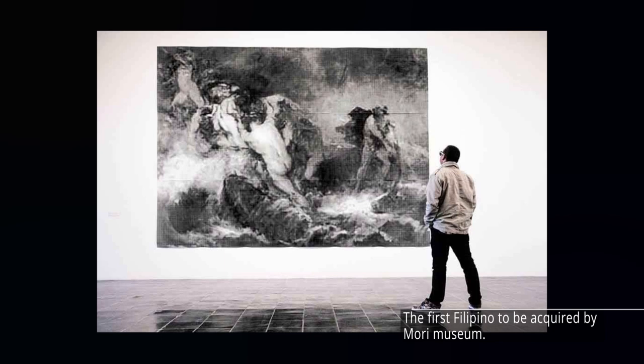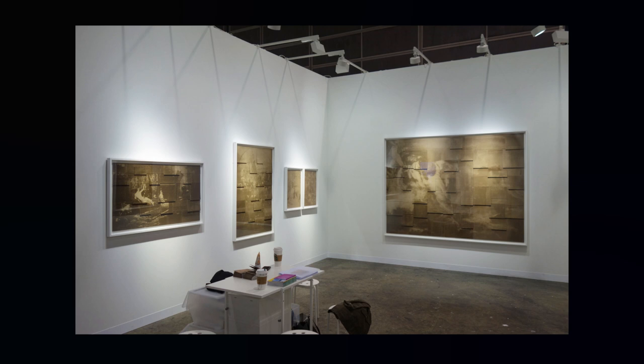Jill Paz is the first Filipina acquired by the Mori Museum in Tokyo, Japan. She has also joined group exhibitions and shown works in galleries around the United States and Canada.